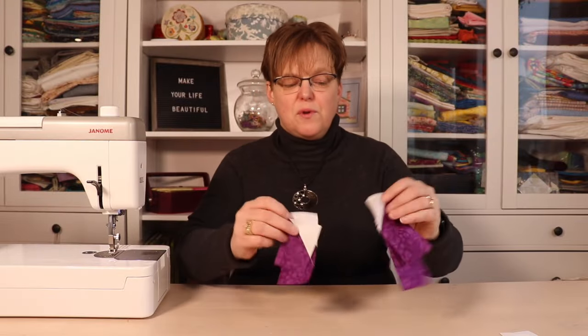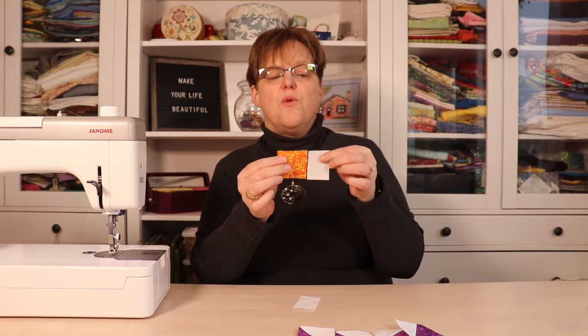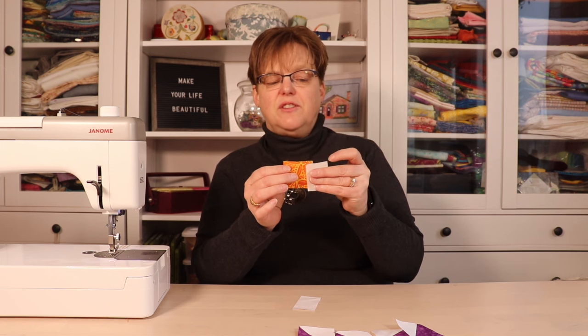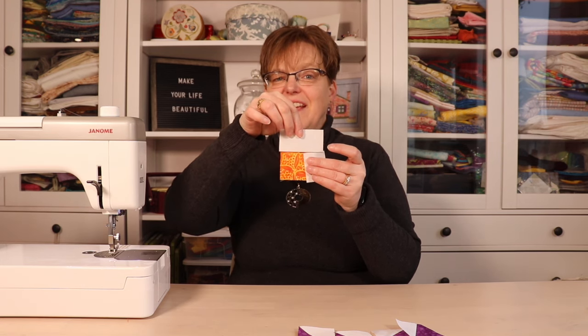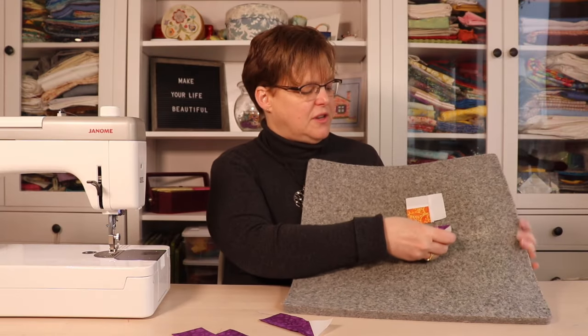Now the spines for our Cactus Rose are finished. We're going to do the center flower section. For this we need our two inch accent fabric square, then we're going to add our one and a half by two inch rectangle onto one side, and then the one and a half by three inch piece onto the other side. Now we have the center done and we're ready to begin the layout.